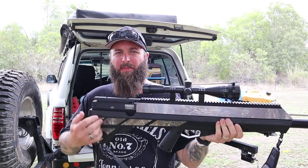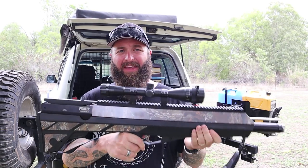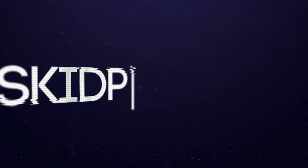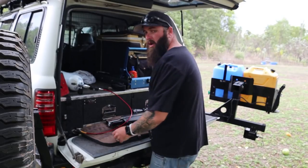G'day, time for a review. In this video we're going to be doing a review on the Benjamin Airbow. I'm going to show you why I think this is the ultimate in stealth hunting equipment.